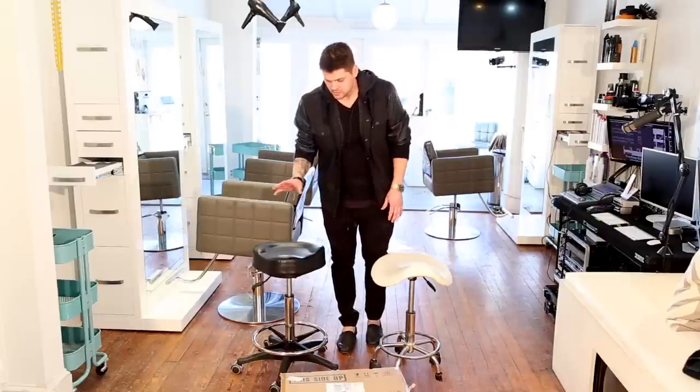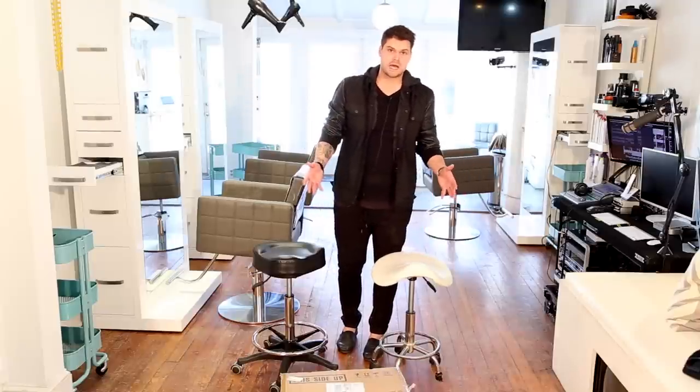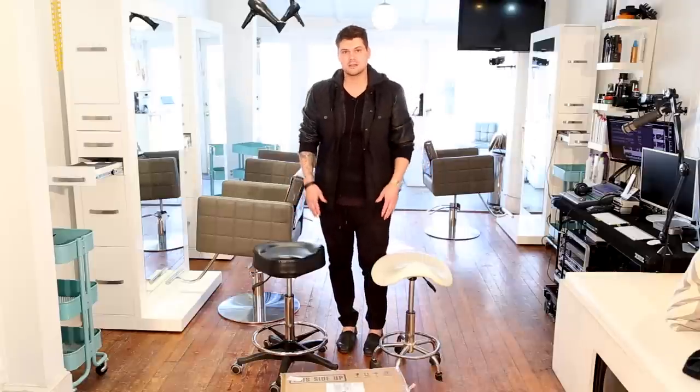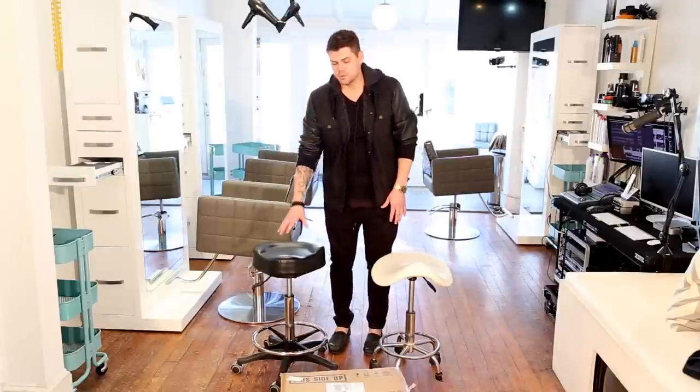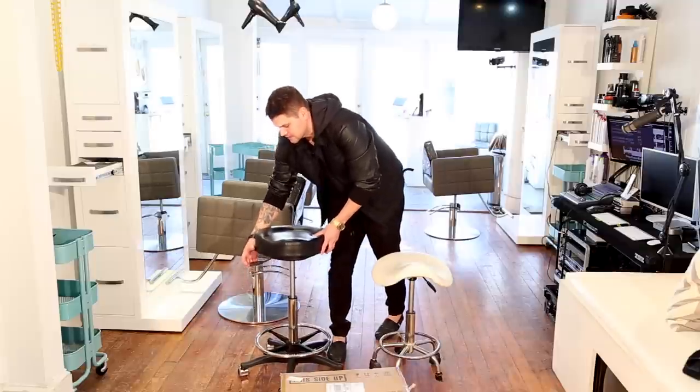Here's one of the first things I noticed: this is as high as the old stool goes. That's fine if you're just cutting the base of the hair, but a lot of us like to stand up — it just takes a little weight off our feet if we pop a stool up right behind us so we're still almost standing. It really takes a lot of the pressure off your feet. Let me show you how high the Minerva stool goes.